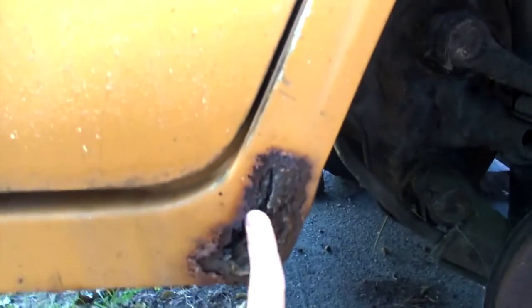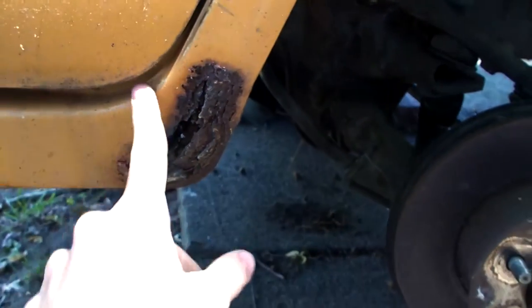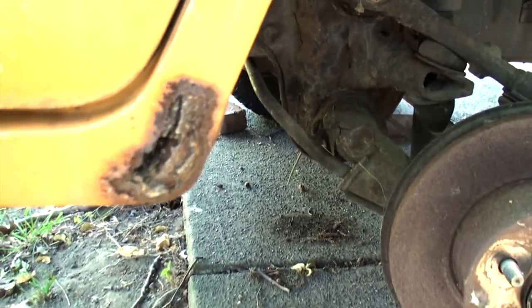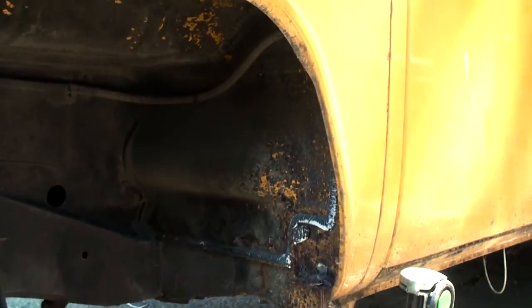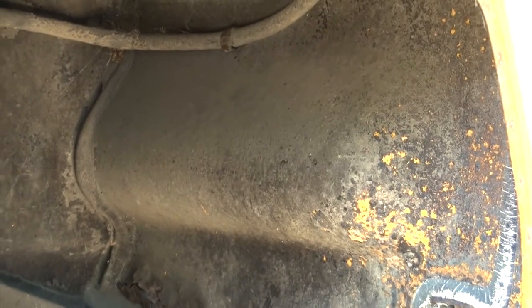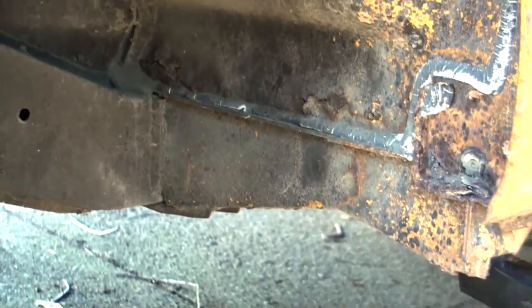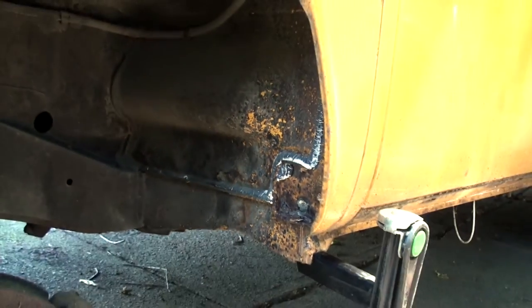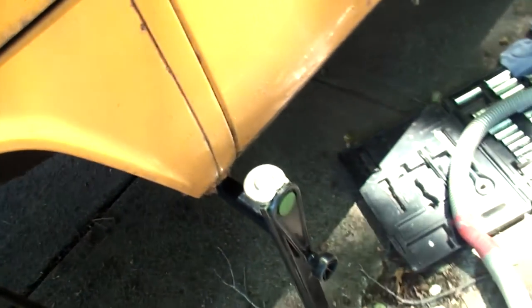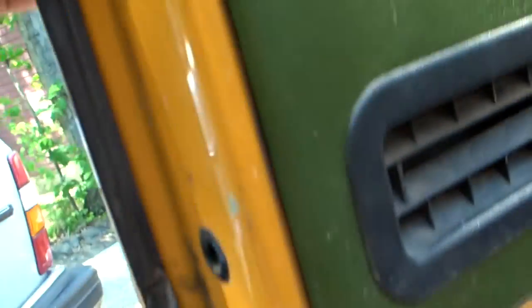It's got some rust here in the dog leg, I believe this is called. I would just call it the front rocker panel, but the dog leg I guess sounds better. It does not have any rust in this part here, which I've heard is a very common place for it to rust out. The frame is solid, the undercarriage is very solid. There is a little rust right here, but that's just surface rust — it does not go all the way through.